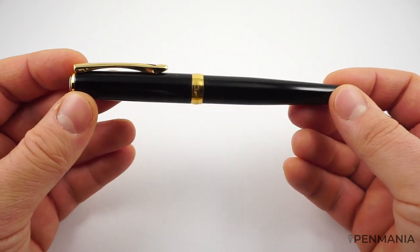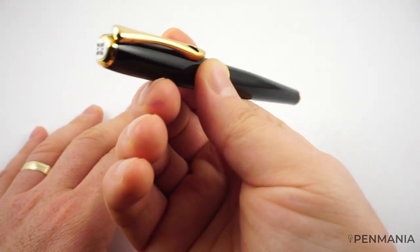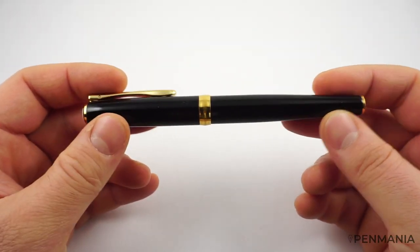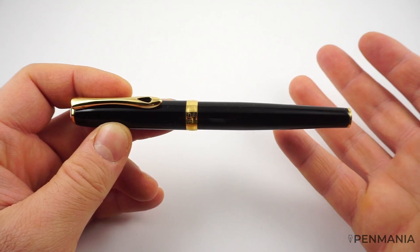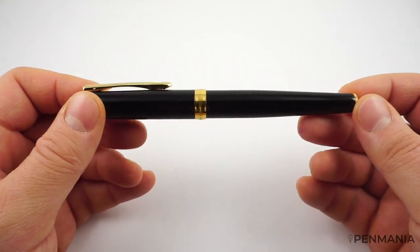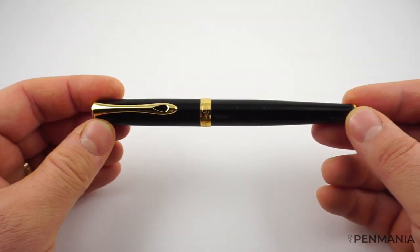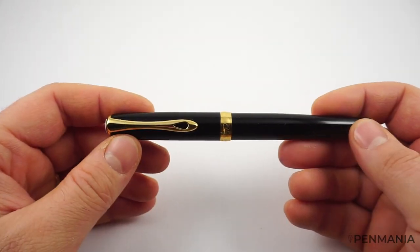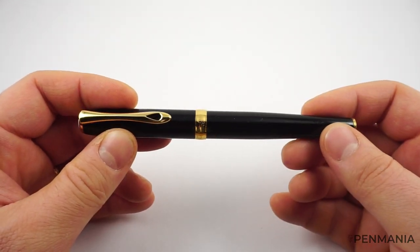The fountain pen looks quite elegant and it's very sturdy. This is a good workhorse fountain pen that you can use on a daily basis. It has a beautiful nib, both in terms of appearance and writing performance. It writes flawlessly. It is a steel nib but it writes even better than some of my gold nibs in my personal collection. This is an example of what a steel nib can do if it's properly produced and modified to provide an excellent writing experience.